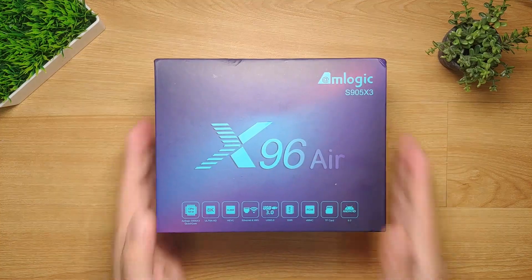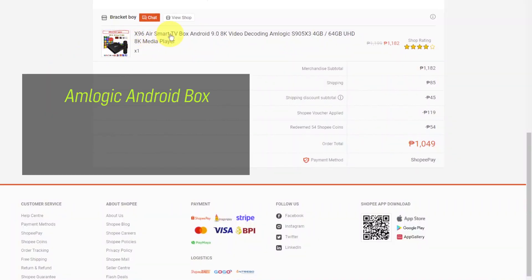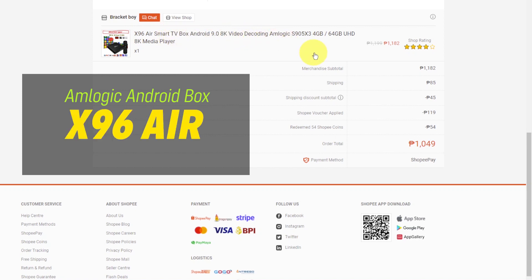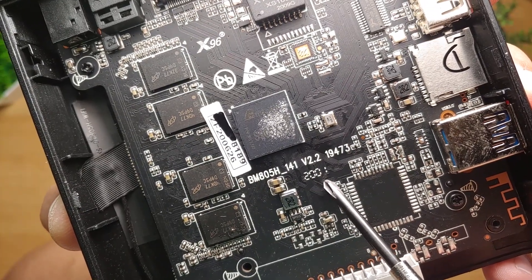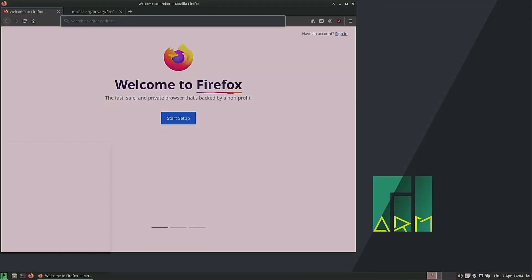Just last month I thought of buying something for myself, and I ordered from Shopee an Amlogic Android box which bears the name X96 Air. This cost me 1,049 Philippine pesos, or around 21 US dollars. I have done a lot of research about Amlogic Android boxes in the past — that they can be easily converted into a mini personal computer or a retro gaming machine.